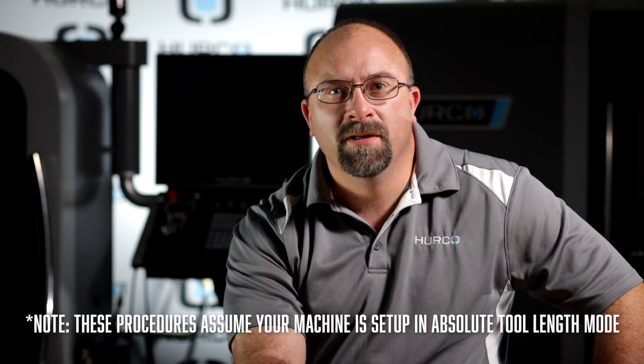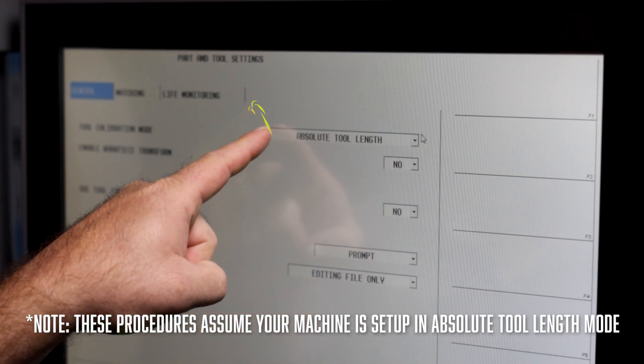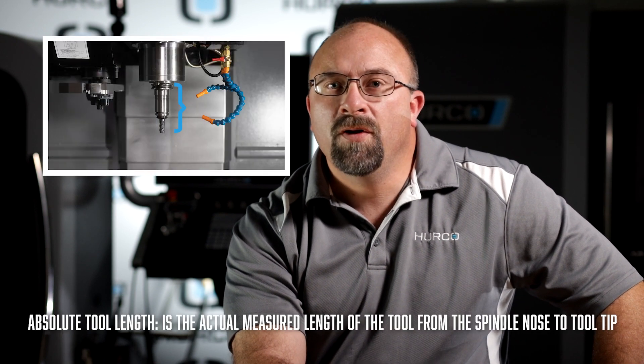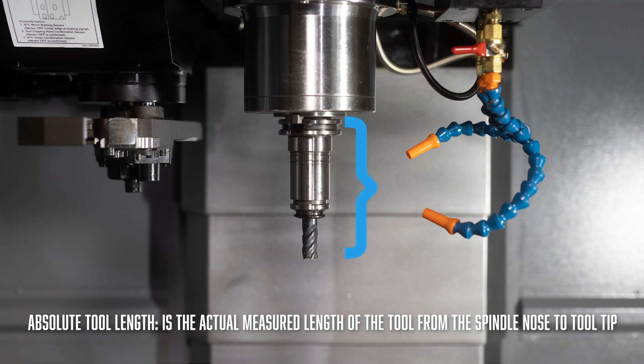Before we get started, it is important to note that the touch off procedures in this video assume the machine control has been set up in absolute tool length mode. This is the default setting for all new machines. Absolute tool length is the actual measured length of the tool from the spindle nose to the tool tip.